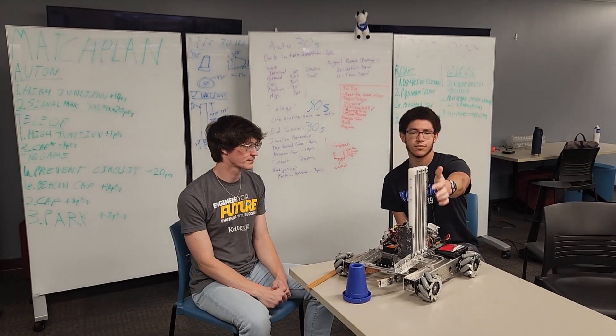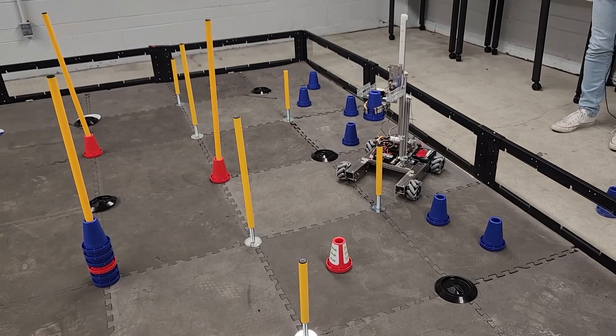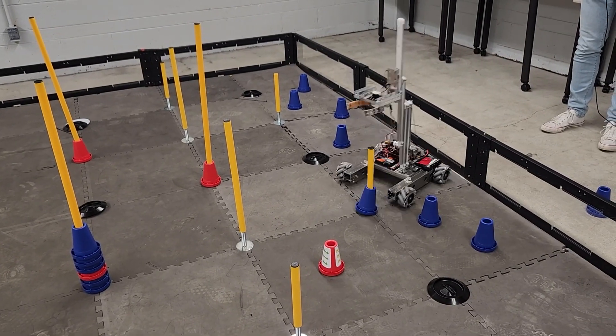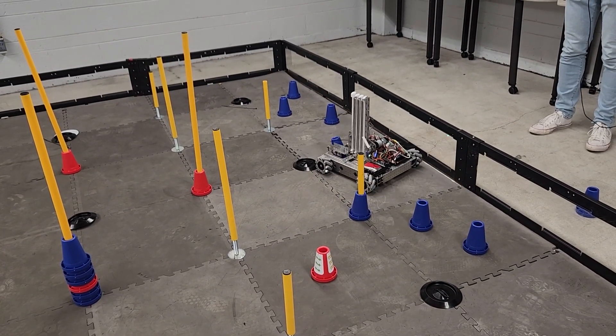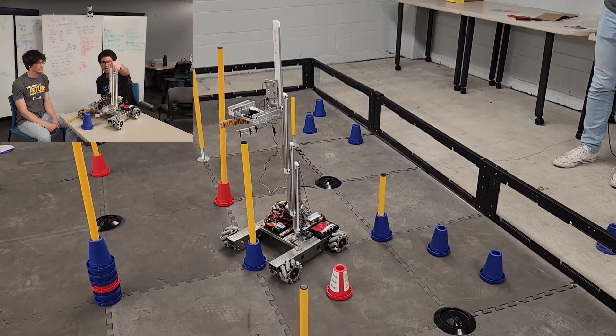For our lifting mechanism we have an AndyMark 3-stage Compact Linear Slide. We really like it because of its simplicity with a single motor. It's similar to drawer slides, so it's got very easy up and down motion.